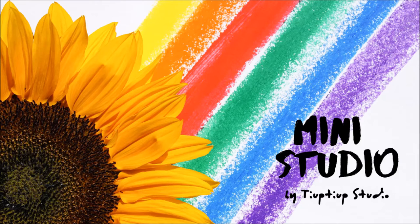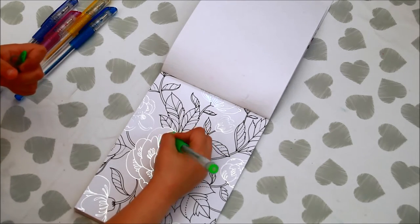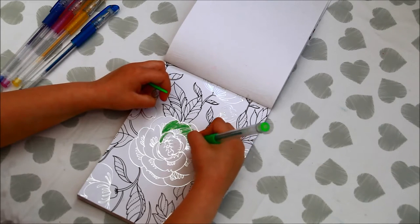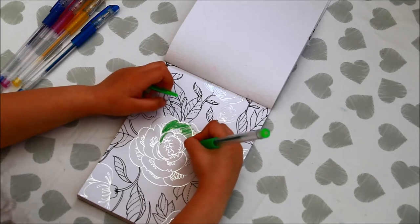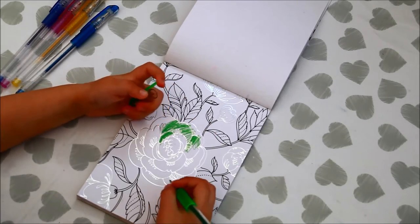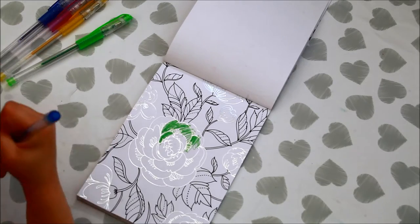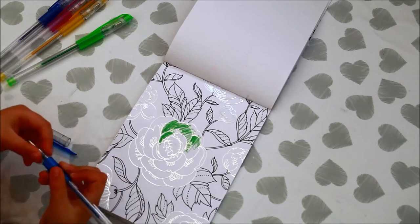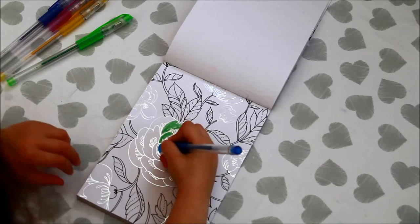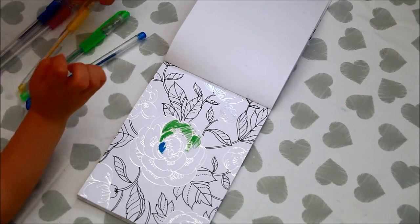Hello, I'm coloring a rose. I'm starting to color a rose now, and I'm making something. I'm coloring green, I'm coloring this blue, and I'm going to color blue a little bit. Then I'm going to color yellow, pink, purple, and I'm going to color pretty roses.